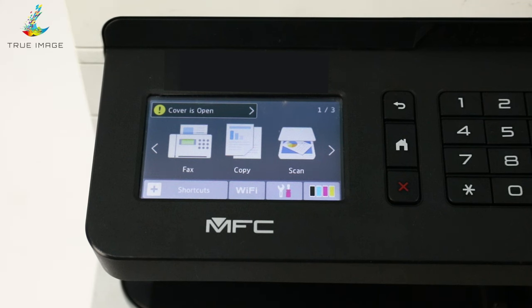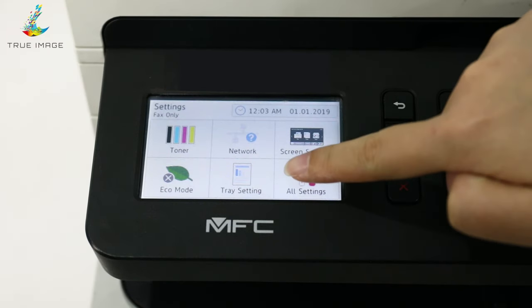This video is teaching you how to restore factory settings in the Brother L3780 CDW. Firstly, locate the All Settings option on the printer screen.